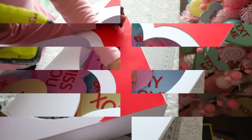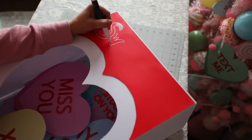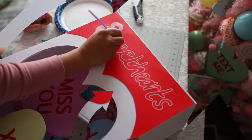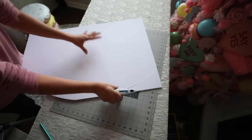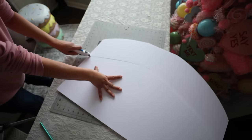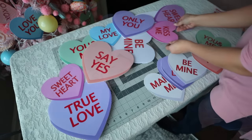I grabbed a pencil and wrote 'sweet hearts' on it, then went in with a paint pen to outline it. I was going to use the paint pen to fill it inside but that got annoying real quick, so I just ended up using acrylic paint. I grabbed a piece of foam board and cut off a piece that's kind of curved, and I'm going to glue hearts to this. I stack the hearts, figure out where I want them placed, and then glue them down.